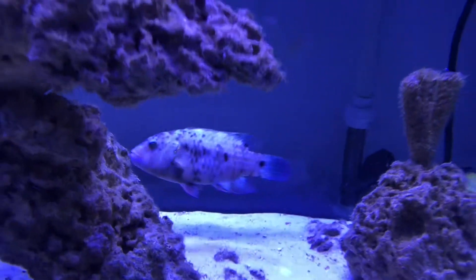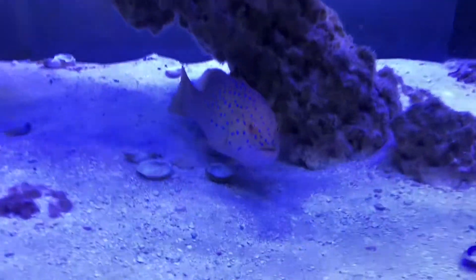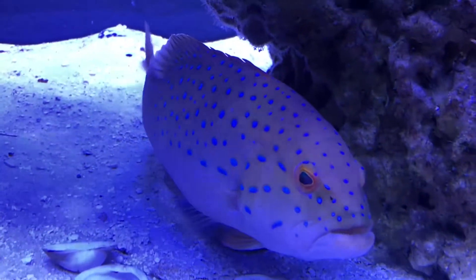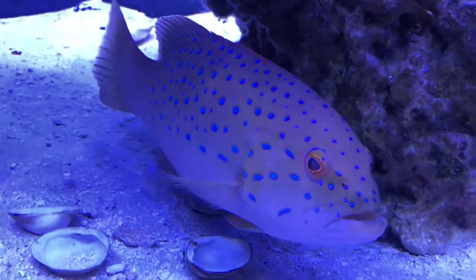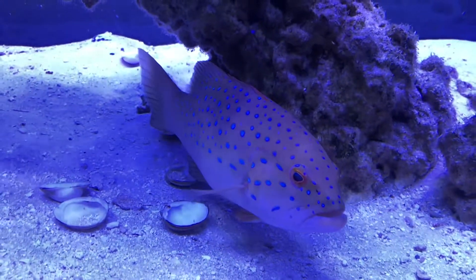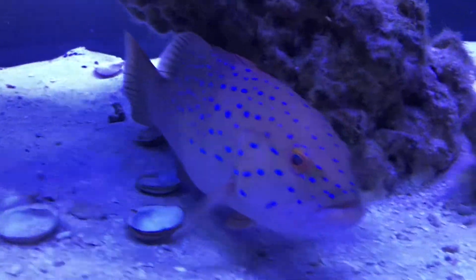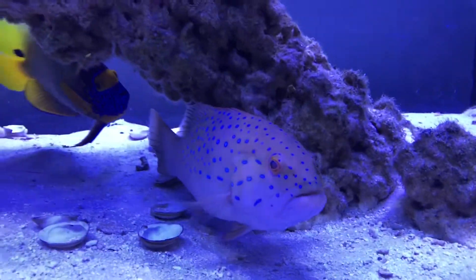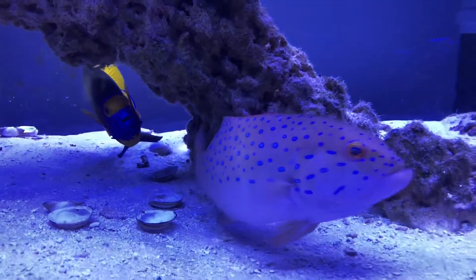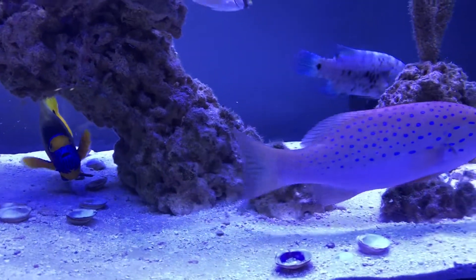This broom tail wrasse looks good — he loves when I put half clams in the tank. This is the blue spot vampire grouper, named him Drack. He's pretty mean. He has eaten a clownfish and a harlequin bass while he's been in this tank, but all of his tank mates now are too large for him to eat.